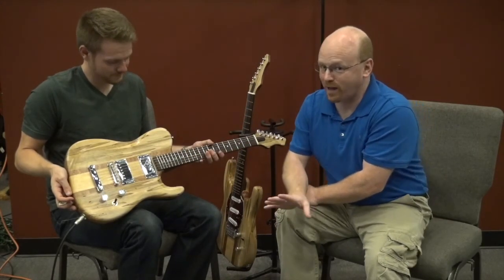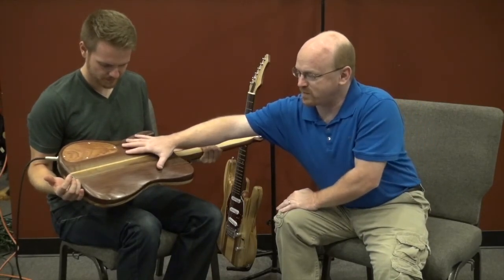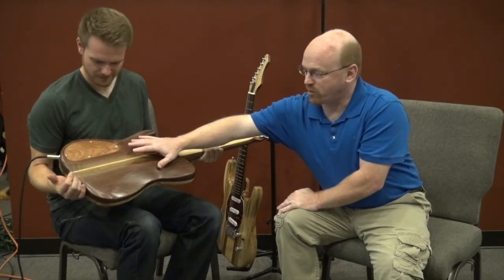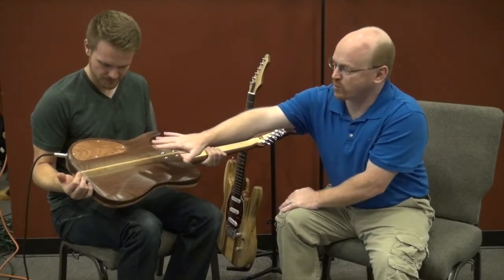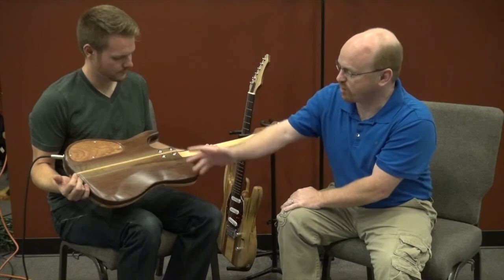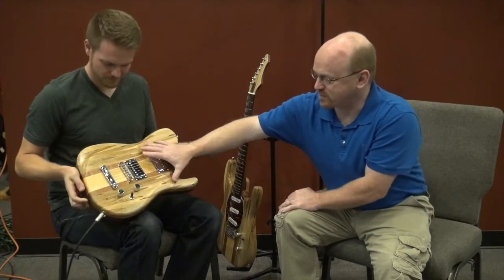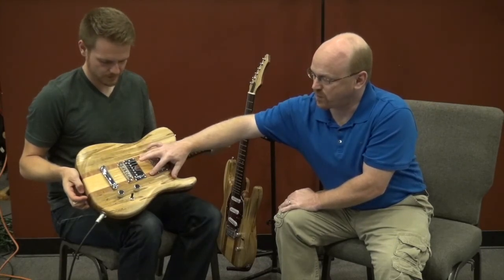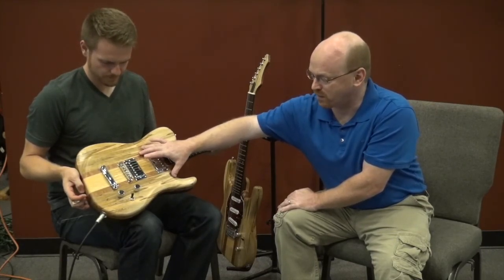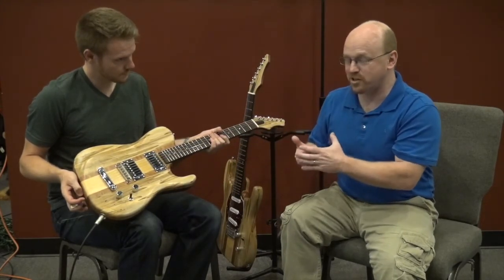This is, believe it or not, a seven-piece body. The back is a three-piece — black walnut with red oak in the center. I've got a Sapele mahogany cover plate for the electronics. The front is five pieces: ambrosia maple, then Sapele mahogany, and then rock maple in the middle. They're all joined, and it's just a beautiful set of tonewoods.